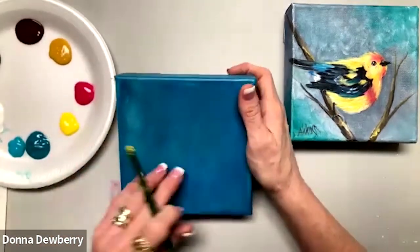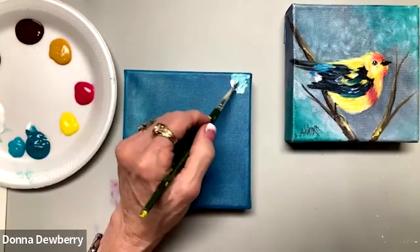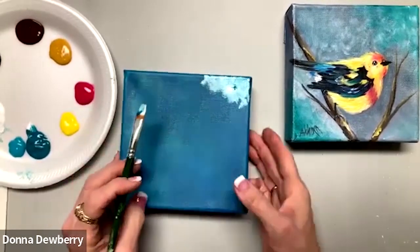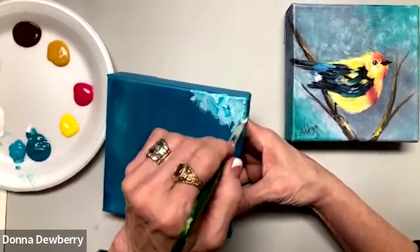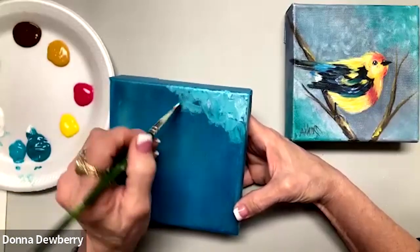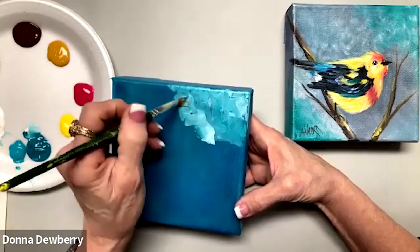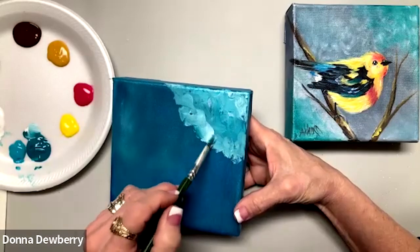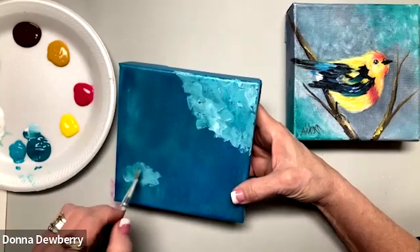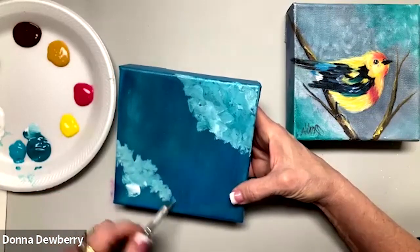So what we're going to do first — this canvas is dark — I'm going to take some white and some teal with my size 12 brush, and I'm going to slip-slap using the corner, because I want a little bit of movement in here. Slip-slapping is back and forth, back and forth. And then I can come over on this side and come in with a little bit of white.